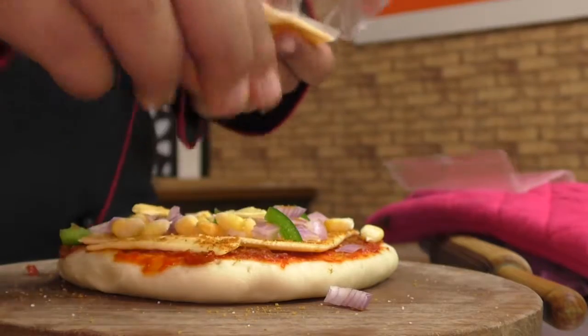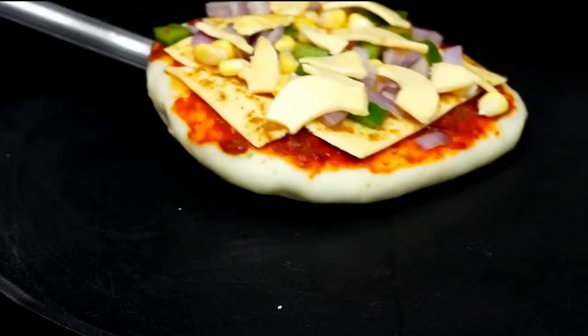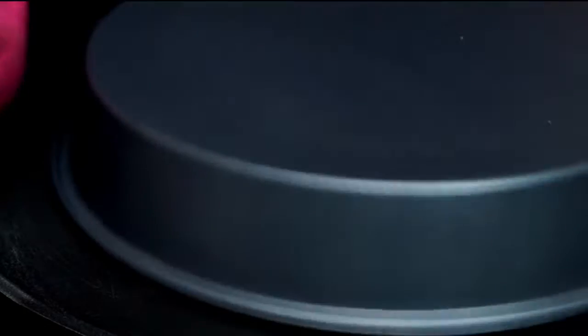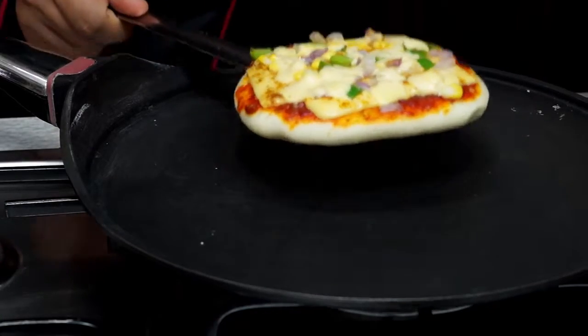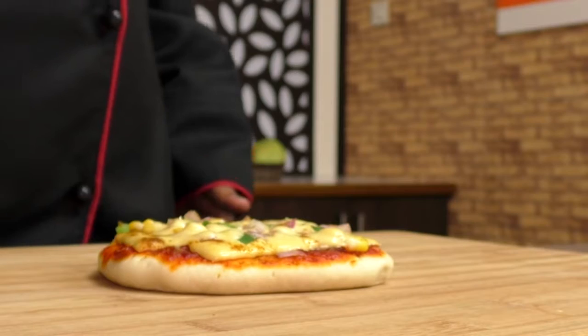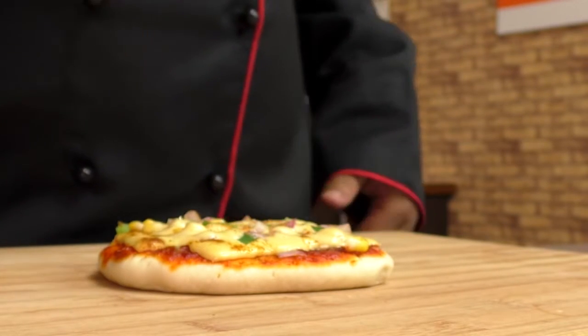Place it on the tawa to bake on low flame covered for four to six minutes. Once the cheese is melted and the bottom is browned, take it off the pan, sprinkle a little bit of your favorite curry powder, and slice it down to bite-sized chunks.